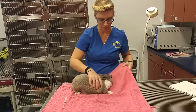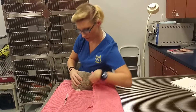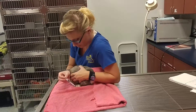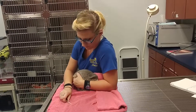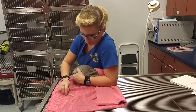I'm going to use this towel, almost like a blindfold. I'm going to put him in the crook of my arm right here. What I'm going to do is give this injection under the skin.